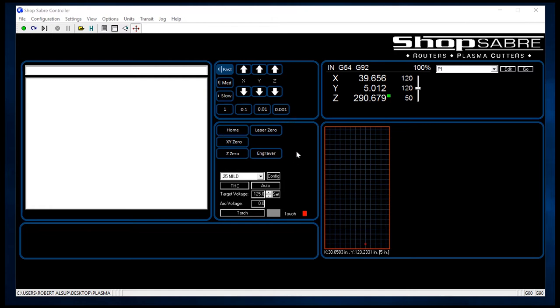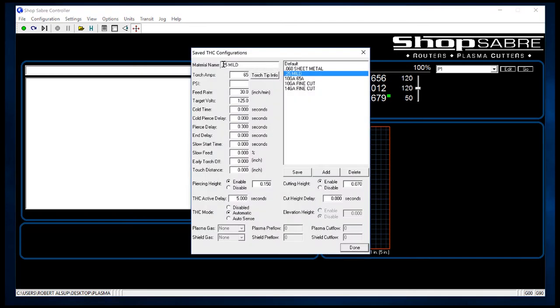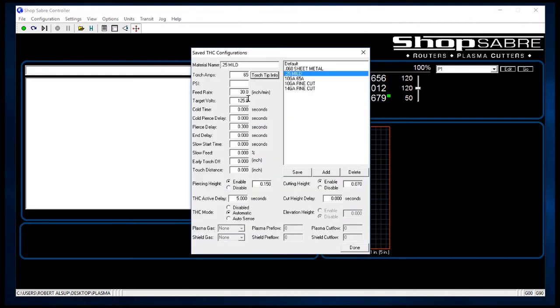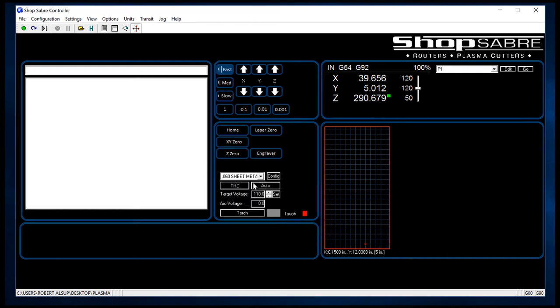The buttons in the group below have to do with routine functions, like homing the machine when we first turn it on. This machine also has an engraver on it. Now this area down here is really important because it has to do with how we actually cut materials with plasma. There's a pull-down menu where you set the types of materials you use. You hit the configure button and list the material name and cutting characteristics. We have a chart built in with those settings, and all your consumables are listed with their part numbers so you can easily order them. Once you set and save a material's characteristics, it shows up on the list, so the operator simply selects it from the pull-down and everything's preset.